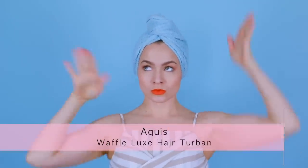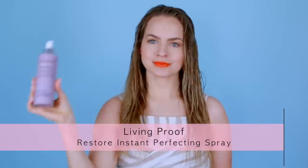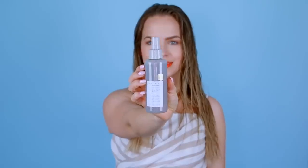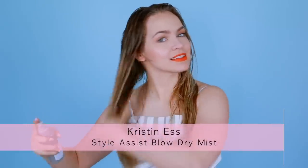First things first, you gotta prep the hair. I let mine air dry in a towel while I do my makeup, and then I'll take it down and add some product. If you have a little bit more struggle with frizzy or thick hair, I would recommend an oil — I love this one by Living Proof. But for me, because I have finer hair, I'm always going with my Living Proof Instant Perfecting Spray. And then no matter what your hair type is, use the Kristen S. Stylusist Blow Dry Mist.